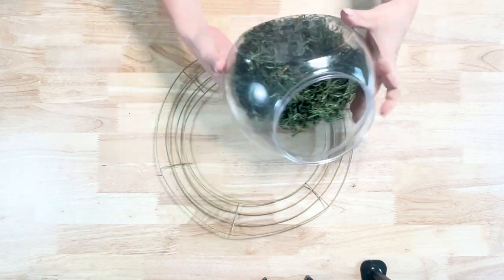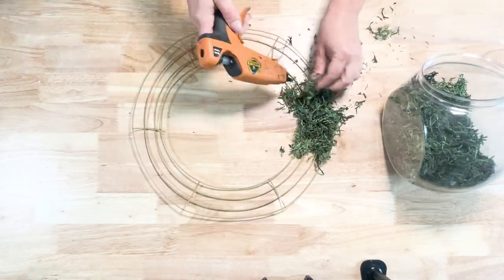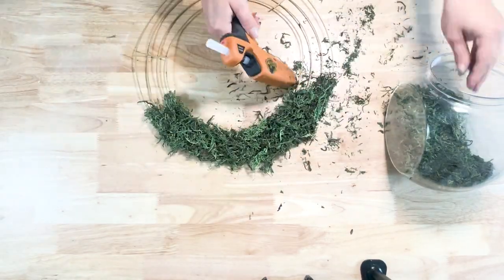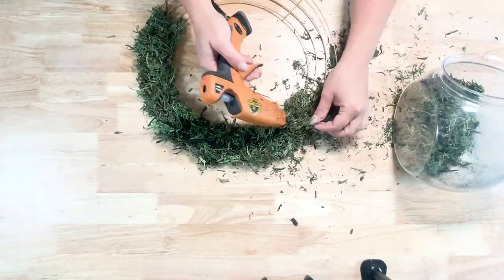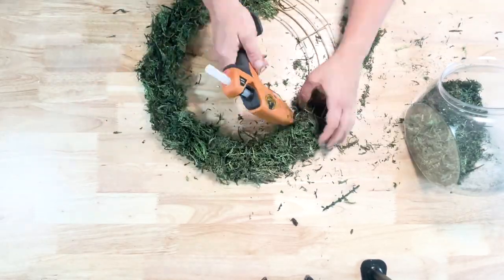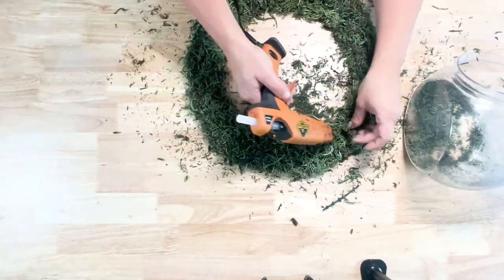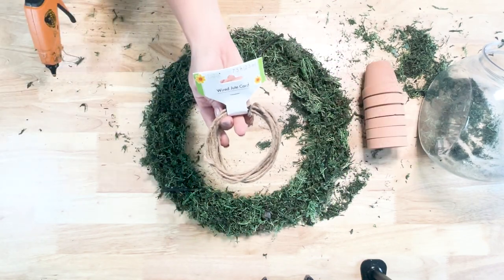I'm going to take this wire wreath form from Dollar Tree and I flipped it over so the inside of the wreath was now the front, so I could fill that part up with moss. I just hot glued the moss right onto the wire wreath form, and where it was a little patchy I would go back and add some more moss. I did this all the way around the wreath form, making sure to cover up all of the wire.